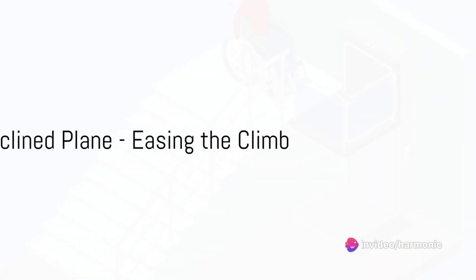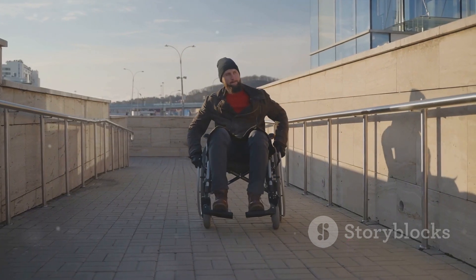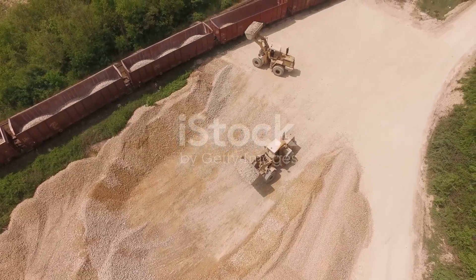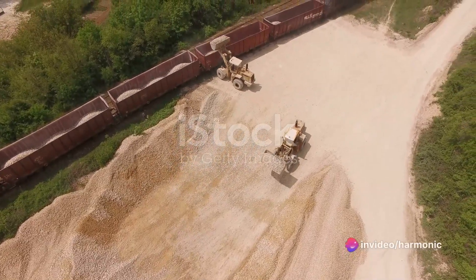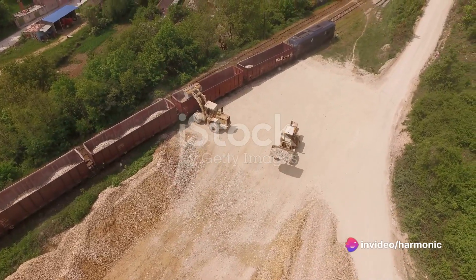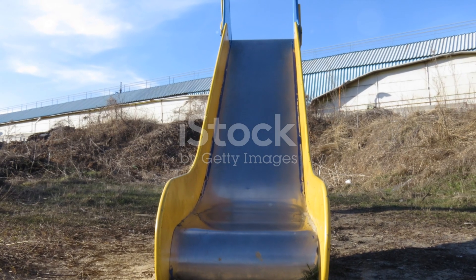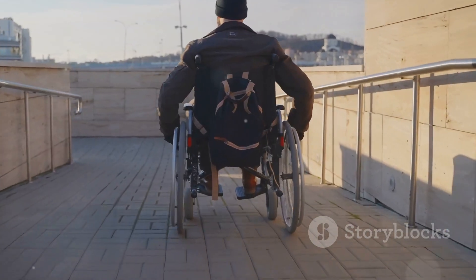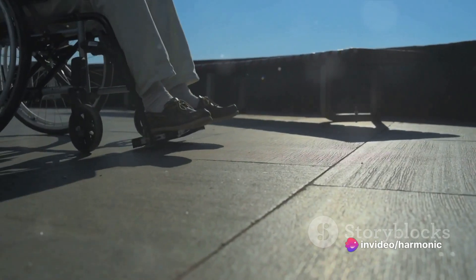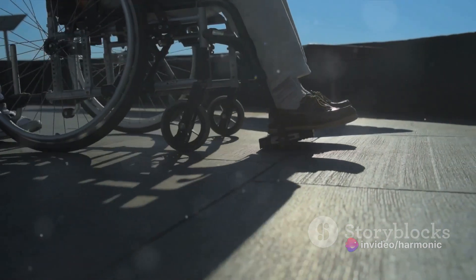Finally, let's talk about the inclined plane. Ever noticed how it's easier to climb a ramp than stairs? That's the magic of the inclined plane at work. In simple terms, an inclined plane is a flat supporting surface tilted at an angle, with one end higher than the other. It's used as an aid for raising or lowering a load. Think of a ramp leading up to a building or a slide at a playground. The beauty of the inclined plane lies in its ability to reduce the amount of force needed to lift an object to a certain height.